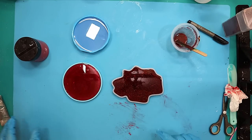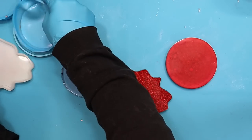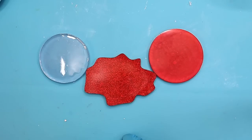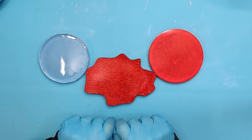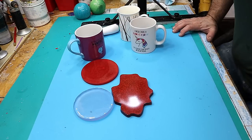What I'm going to do now is put these somewhere nice, safe, and flat for the next four weeks so that they can fully cure up properly, and then we can do a little test on them to see how well they work with hot cups.